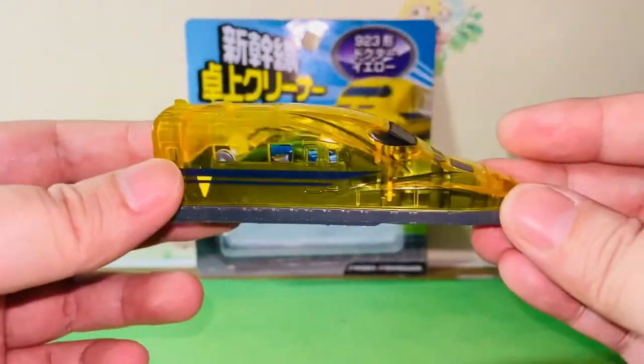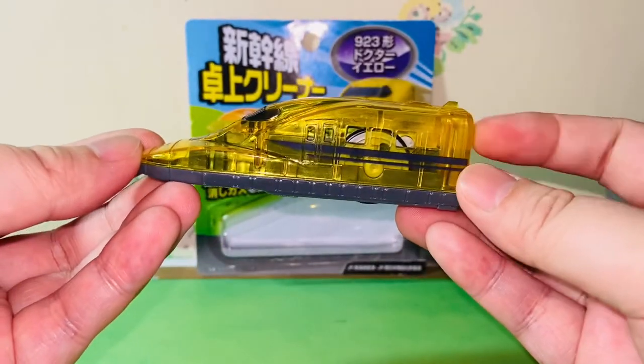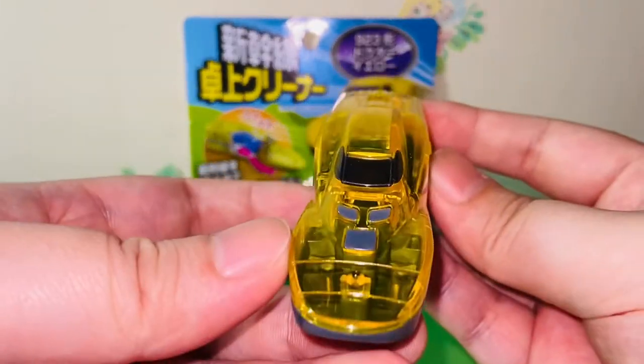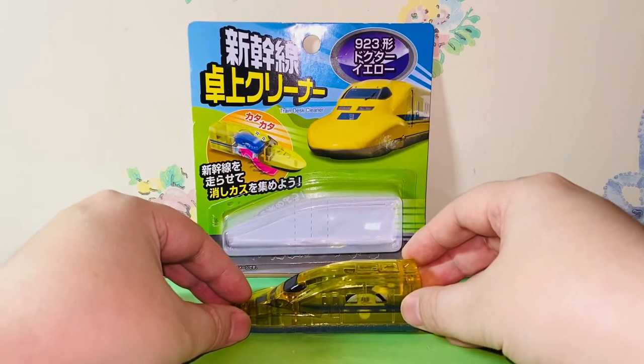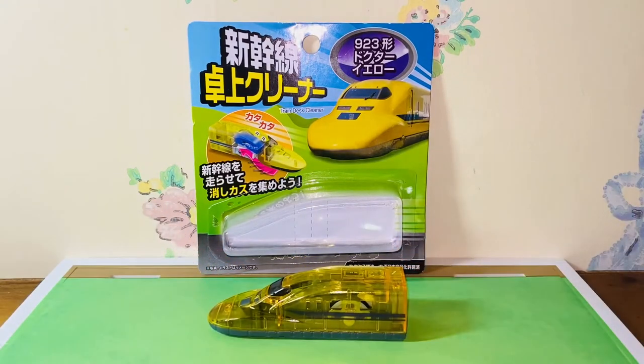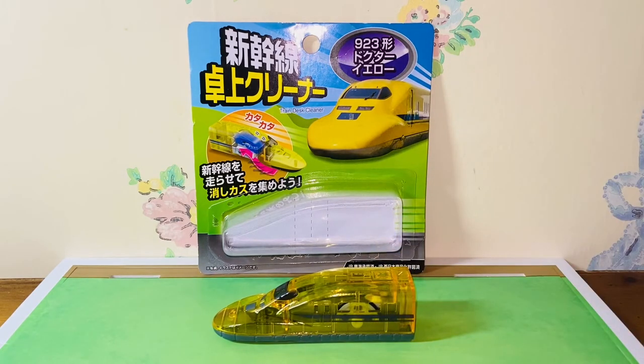I think I like this toy. For the price, there's really no complaint about it. Anyhow, this is my review of the Franco Shinkansen Class 923 Dr. Yellow Train Desk Cleaner. I bought it from Daiso Japan. Thank you guys for watching, and I will talk to you guys in the next video. Bye-bye.